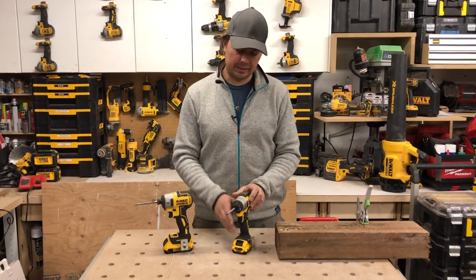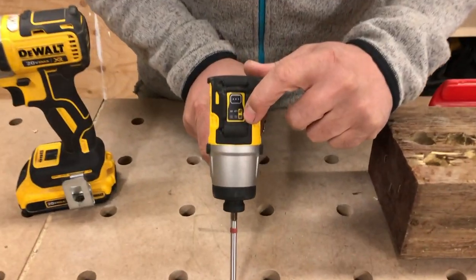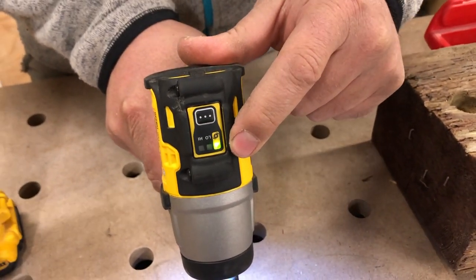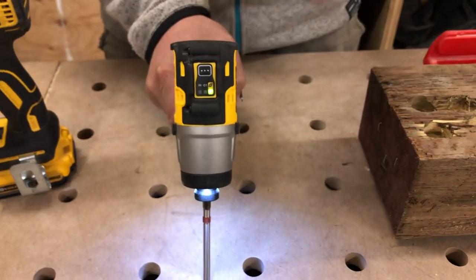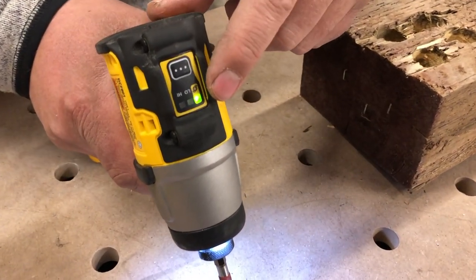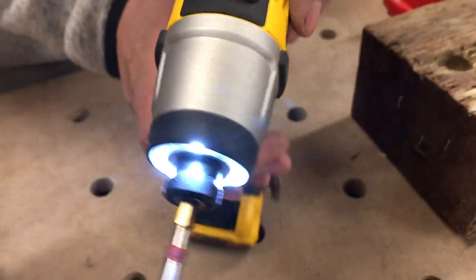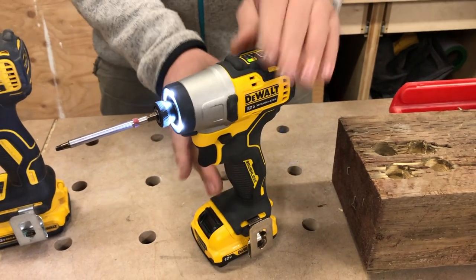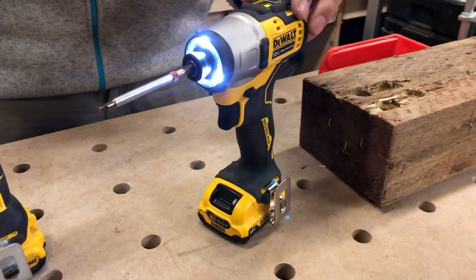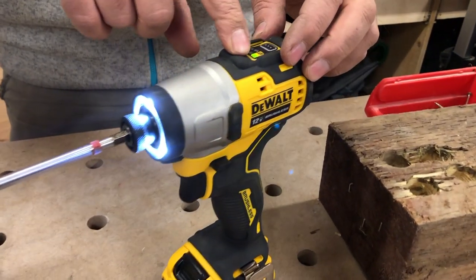When you press this button and you're on the first mode, this is really really good if you're into cabinetry and you don't want to over-screw your Blum hinges or something like that. It's very precise and dialed in on the impacts, and the RPMs are really really low. On the DCF-801, the RPMs are zero to 950 on the first level.